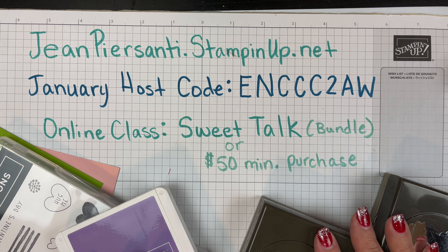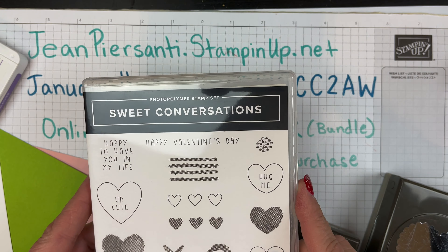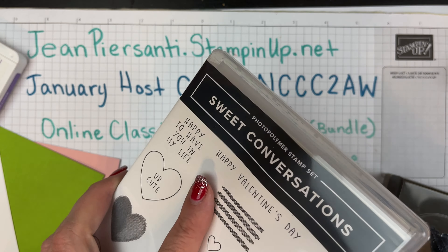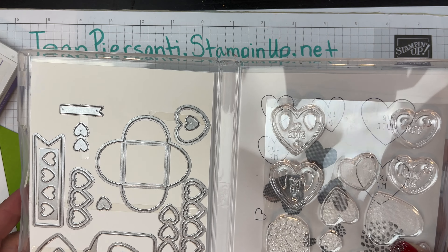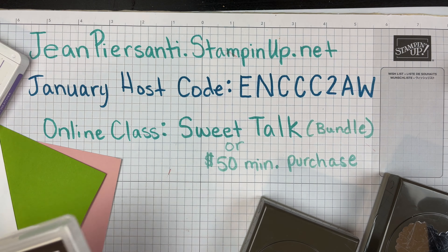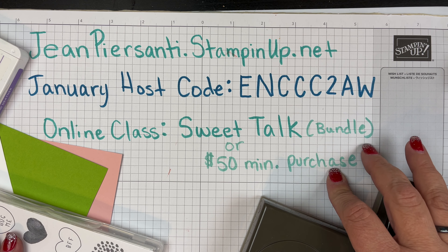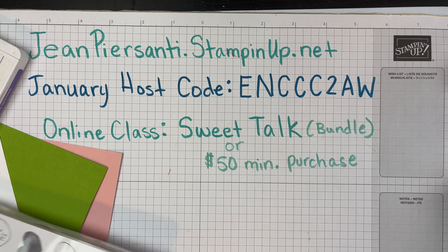Let's go ahead and get started. I'm using the Sweet Conversations stamp set bundle — that's actually my online class bundle for this video. This video is not one of the class projects; it's a separate one, but if you buy this bundle you can attend my class online for free, as long as you purchase it from me and use the host code shown. You could also do a $50 minimum purchase to get into that class. This will be the stamp set we're using.